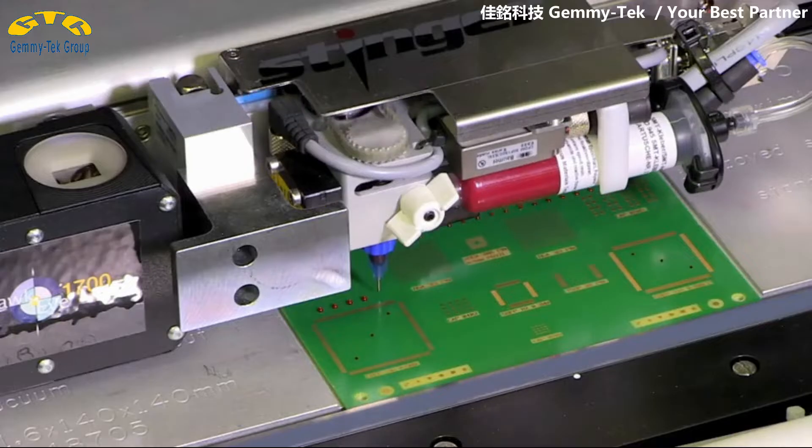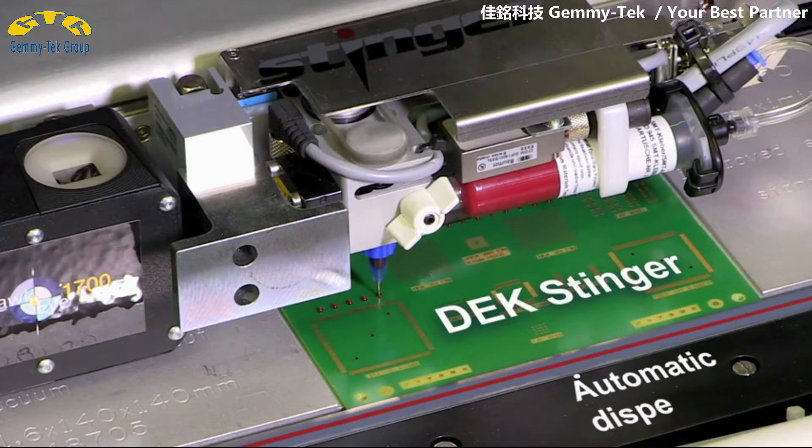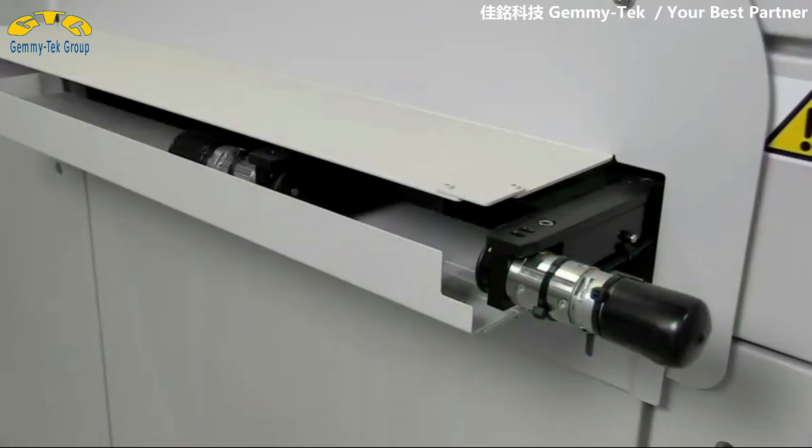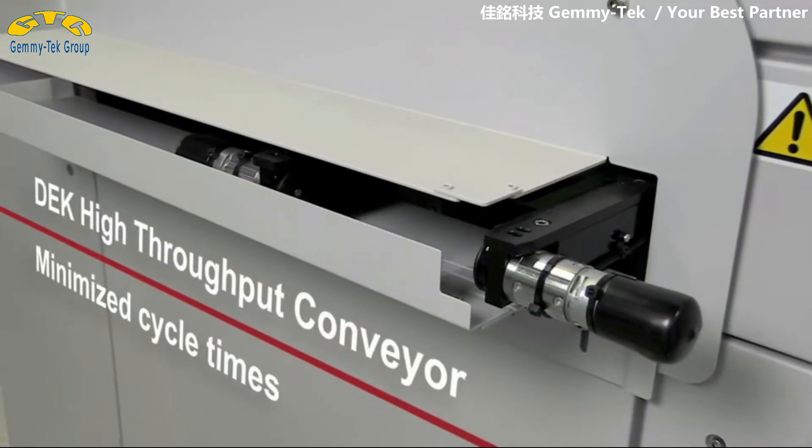To make the configuration process easier, the DEC Neo Horizon is available in several standard configurations that can be changed or enhanced with optional features.